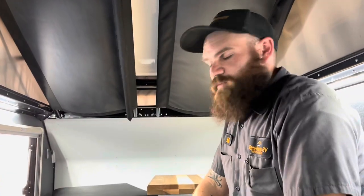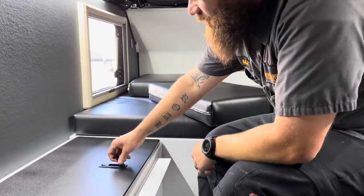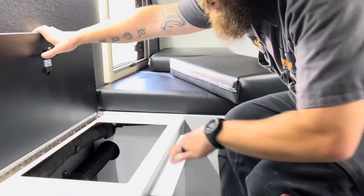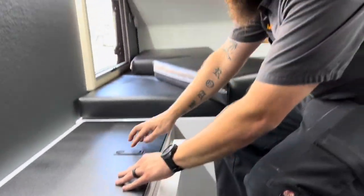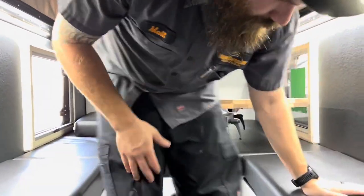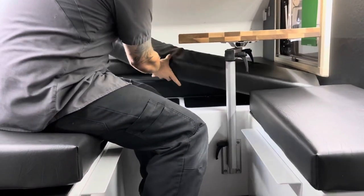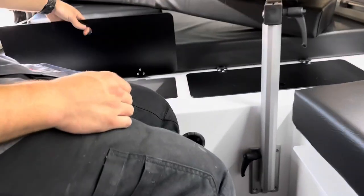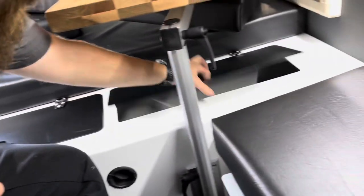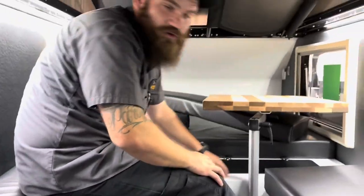If the compartments at the rear weren't enough storage for you, we do also have a storage compartment under this seat — there is some ducting from the Truma and water lines ran through there. We also have another compartment under this seat as well, and if we move this cushion, there are two additional storage spots. This one is mostly taken up by the Truma, but this one gives you quite a bit of extra storage.